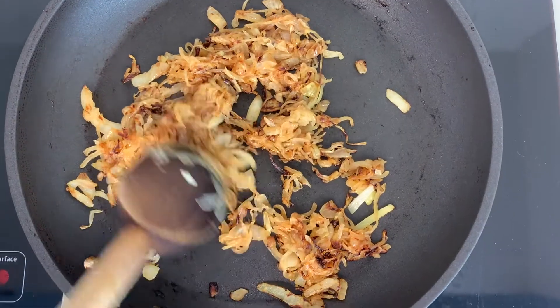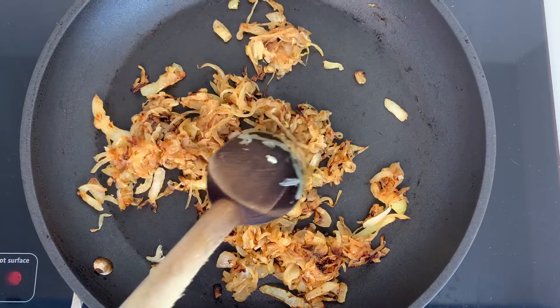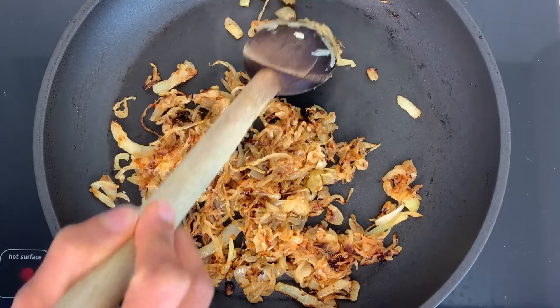And this is what you're looking for after about 20–25 minutes on a medium pan. You should have nice caramelized onions for your dip.